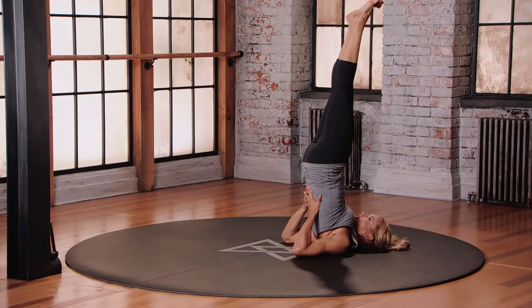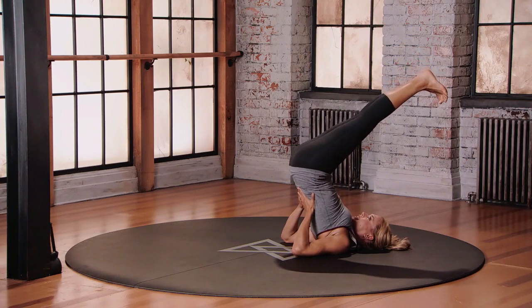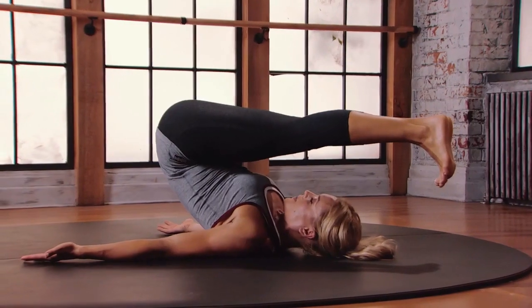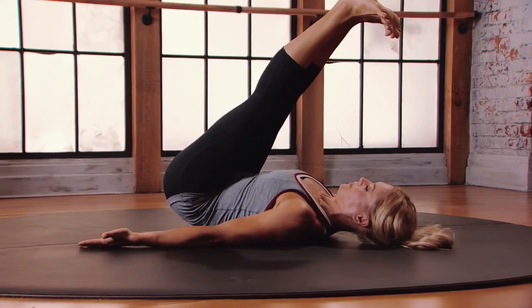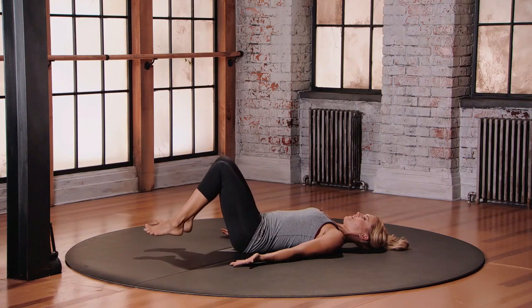To come out, you're going to break at the hips first, coming out with a lot of awareness, bringing the legs behind the head. From here, place your hands back down onto the floor and with your core, start to place the vertebrae one at a time onto the floor beneath you. Bend the knees, place the soles of the feet onto the floor.